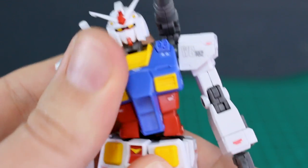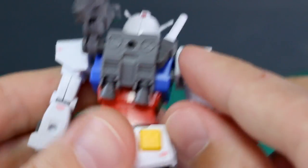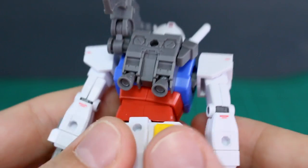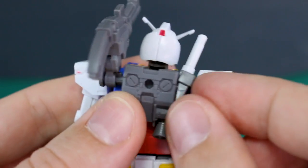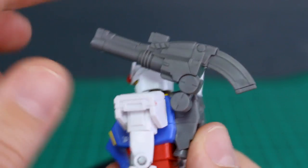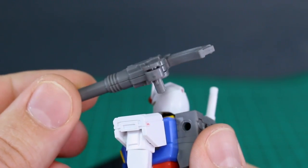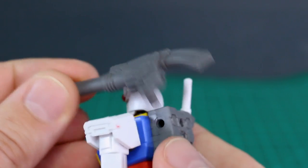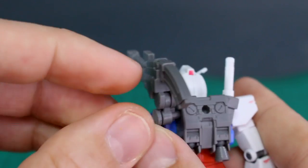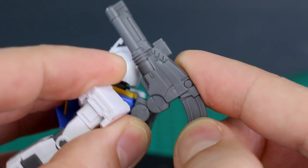Around the backpack, the thruster bells are on little ball joint polycaps so you can move those around. The beam saber handle section can rotate a bit. The cannon on this side has two points of articulation — one of them tends to pop out really easily, so be a little careful with that. I'd recommend putting a little glue on that peg to tighten it up, and then you can also rotate the cannon at the top as well.